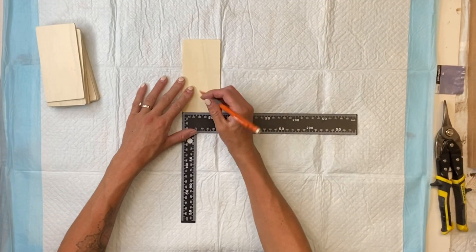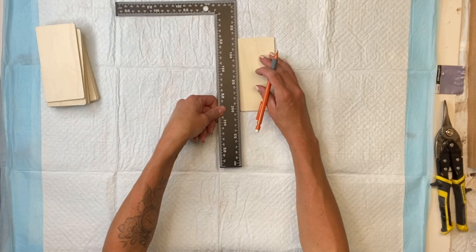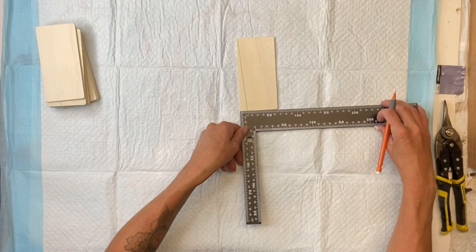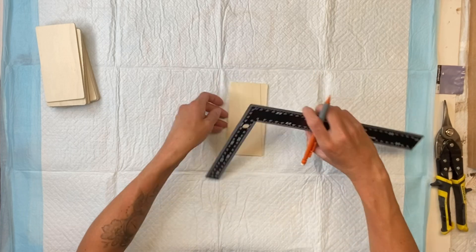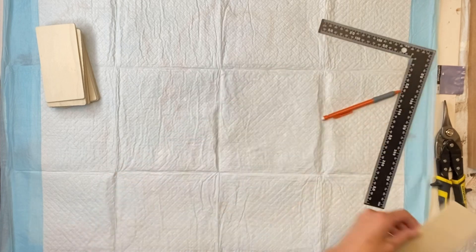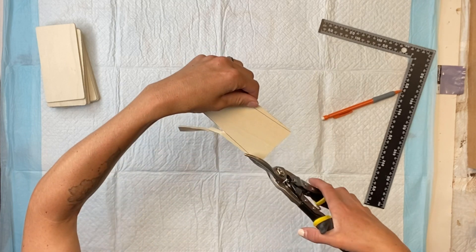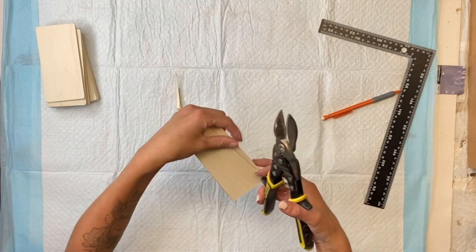I'm going to take 12 of the rectangles and at one end I'm going to mark in about a half inch on the left side. Starting at the top left corner I'm going to draw a straight line down to the half inch mark at the bottom. I'll do that on both the right and left side, so basically I want the sides of the rectangle to now be on an angle and then the one end to be a little shorter than the top.